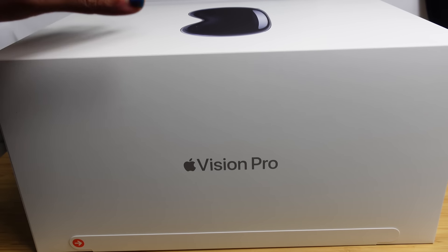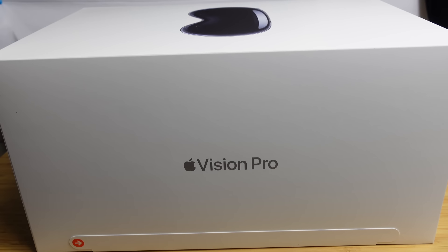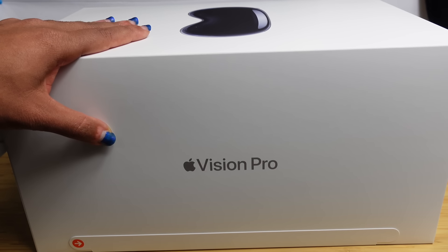Today I'm going to show you a complete beginner's guide of the Apple VR headset. I'm going to show you some of my favorite tips, tricks, and hidden features allowing you to leave this video as an Apple VR headset expert. Let's get started.